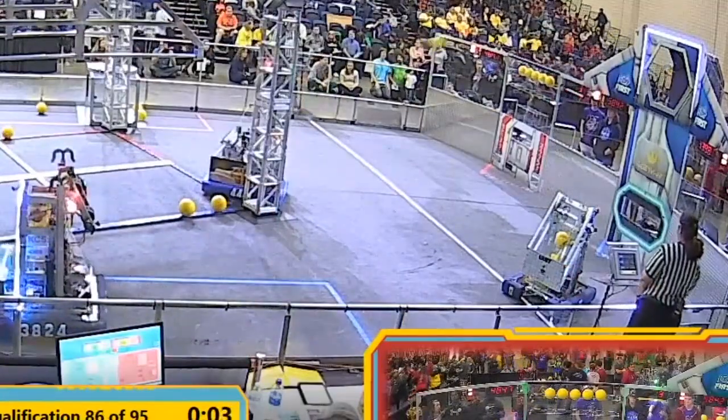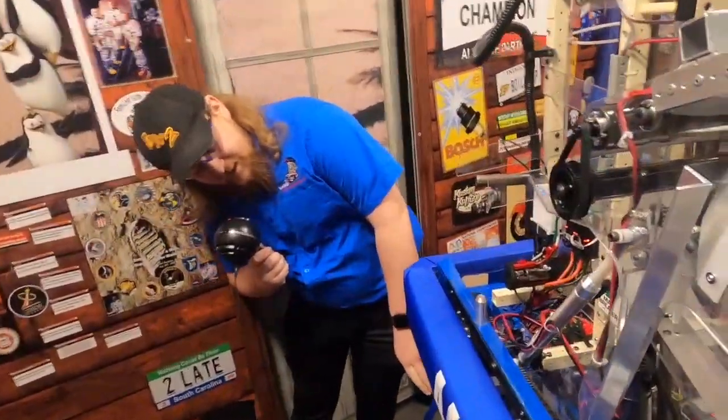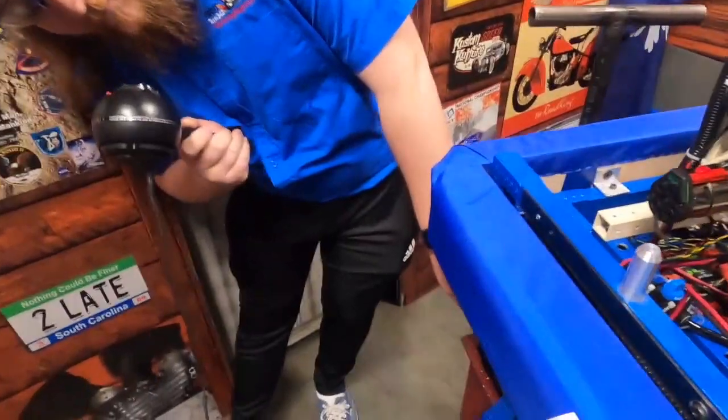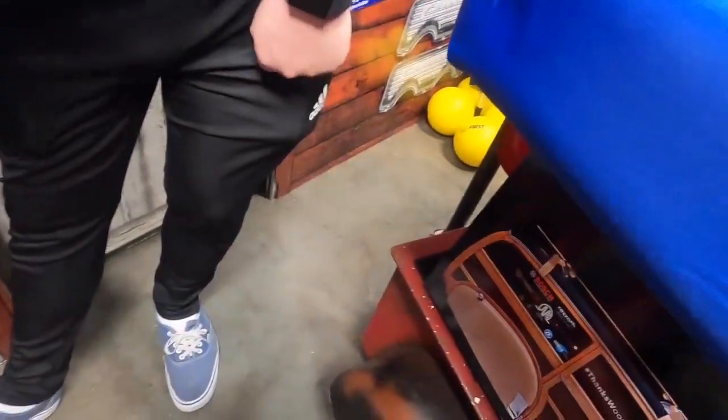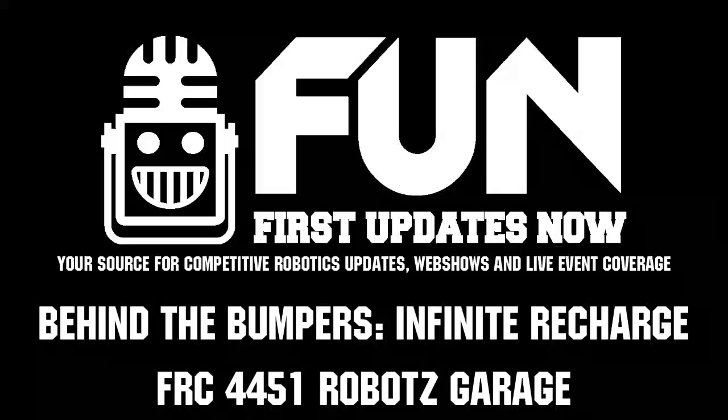I wanted to show you guys one more thing — a pretty cool little tribute to Woody Flowers here. This year they named their robot the Woody Wagon. One of their themes is always running hot rods, and today they've got the Woody Wagon on the robot. Once again, check in with Robots Garage, 4451.